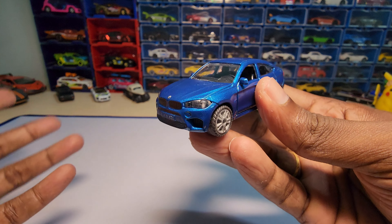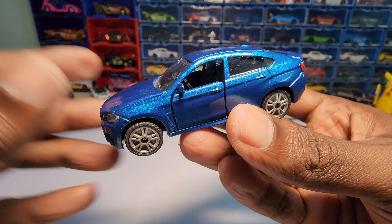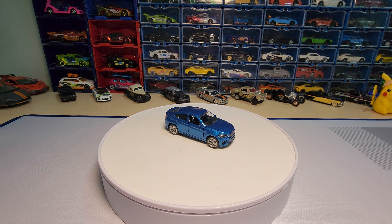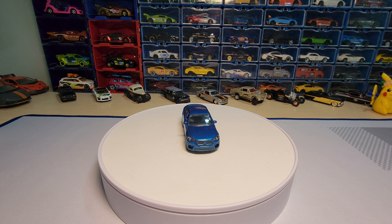Let me know about this car in the comments — not just this car, but any Siku cars and what you guys think about them. That's it for today. If you like my video, hit the thumbs up button. If you love my video, subscribe. As always, thanks for watching and have a great day, goodbye!